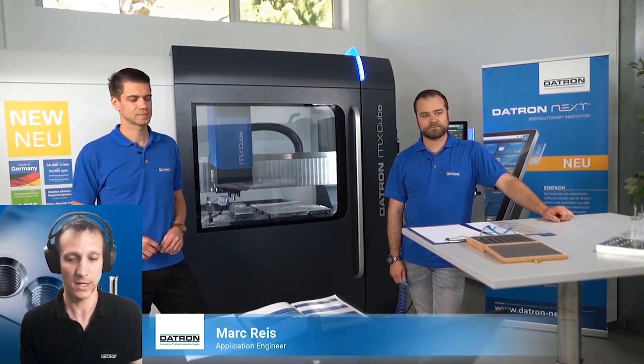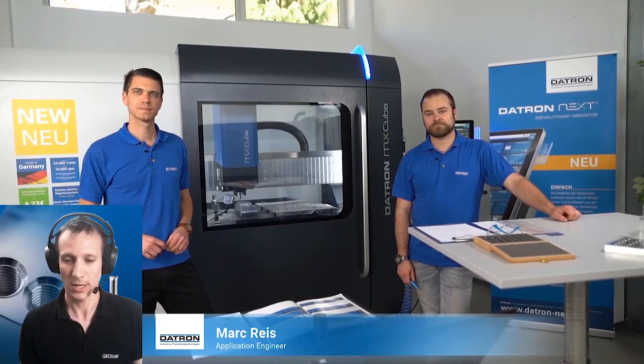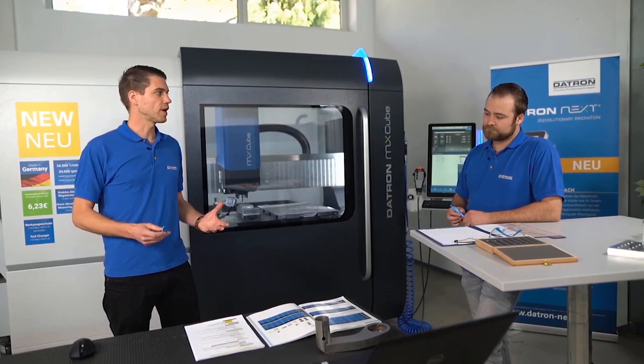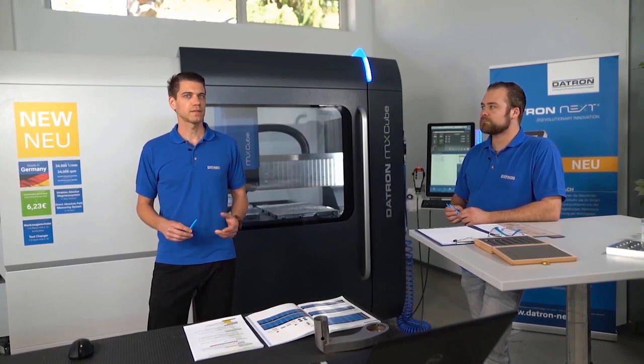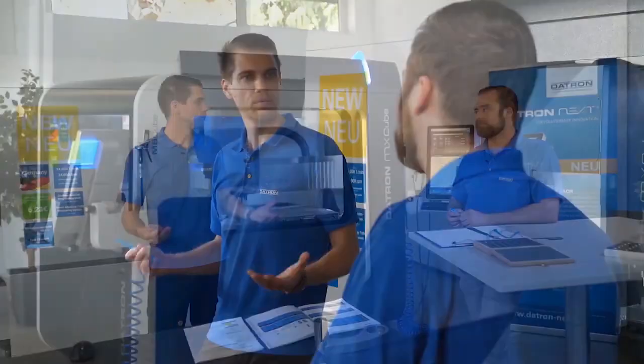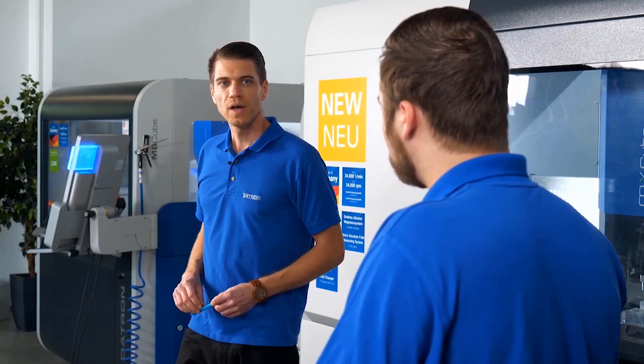We're all about thread milling today with some exciting topics to come. Today we have three chapters: chapter one is the preparation, chapter two is the correct core drilling, and chapter three is the practice with a presentation of a new milling tool. Let's start with the first chapter: the preparation.